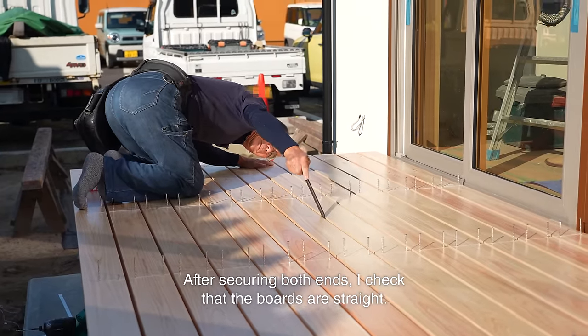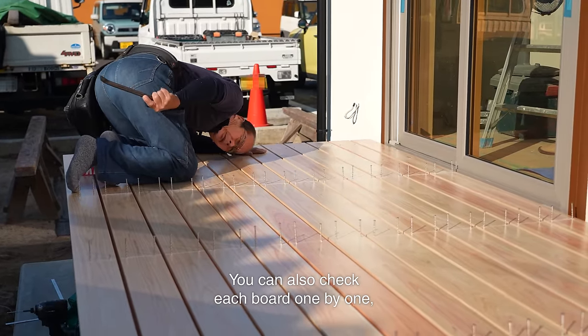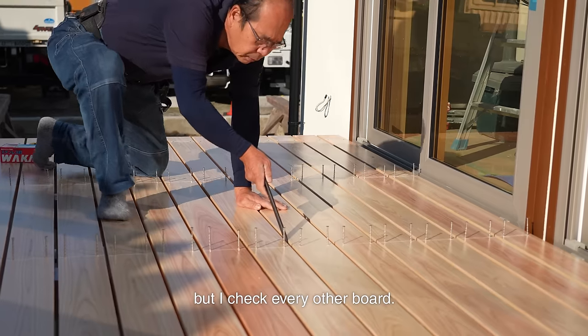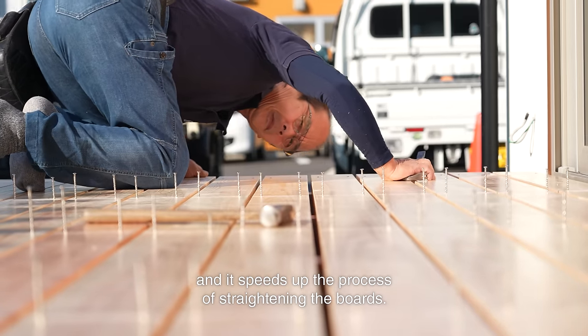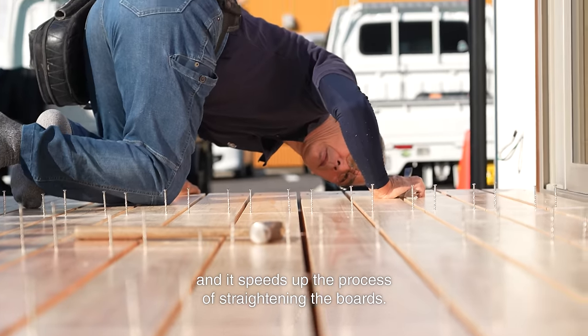After securing both ends, I check that the boards are straight. You can also check each board one by one, but I check every other board. This gives you a sense of the left and right spacing between boards and it speeds up the process of straightening the boards.